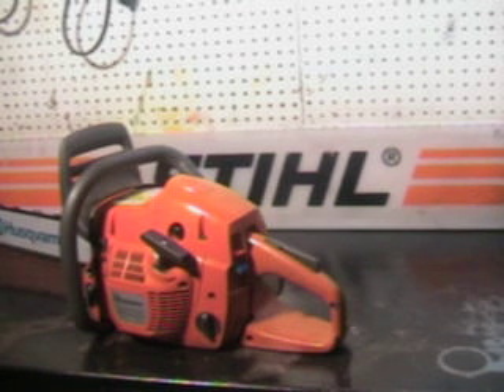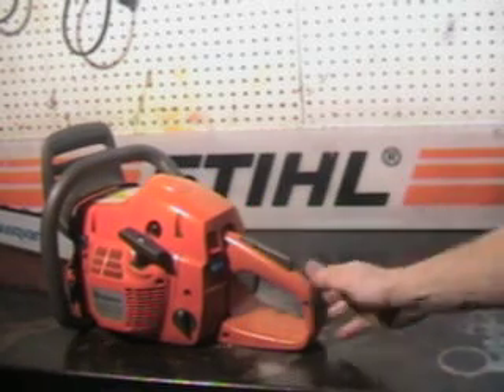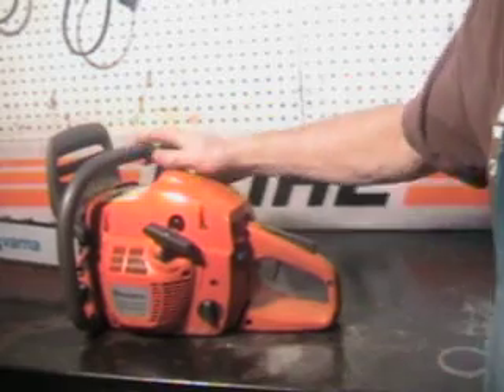It also doubles as a foot pad when starting this chainsaw. Start it on the ground — put your foot in the pad area here, get a good grip on the handlebar, and it's a lot easier to start.